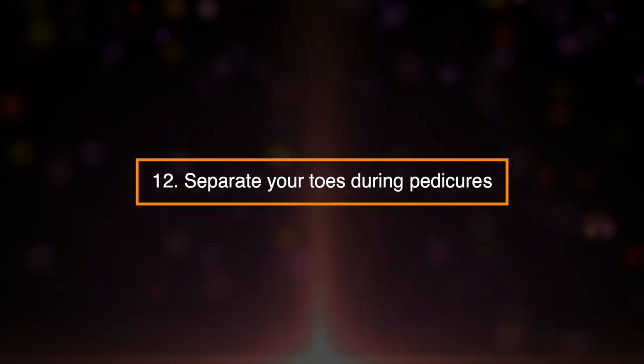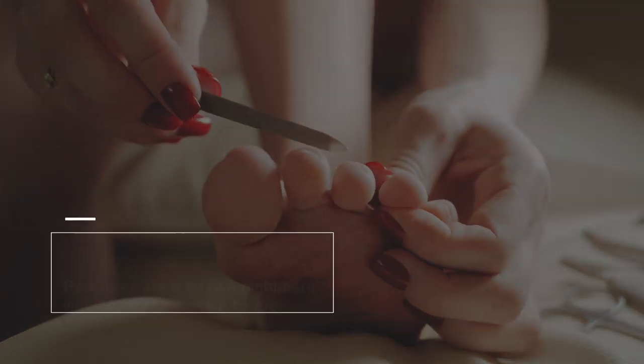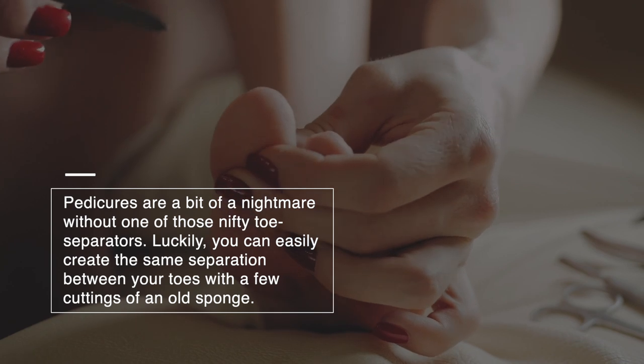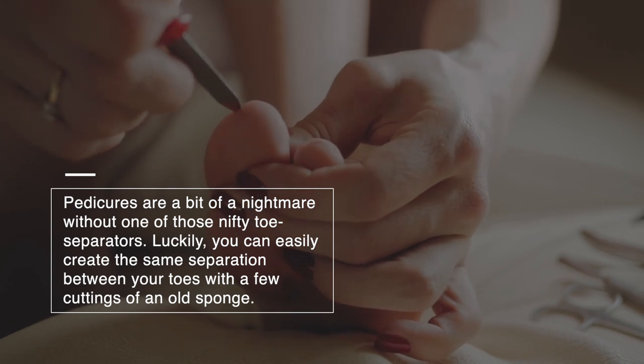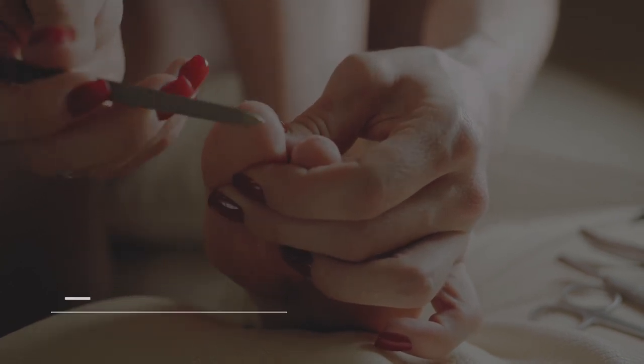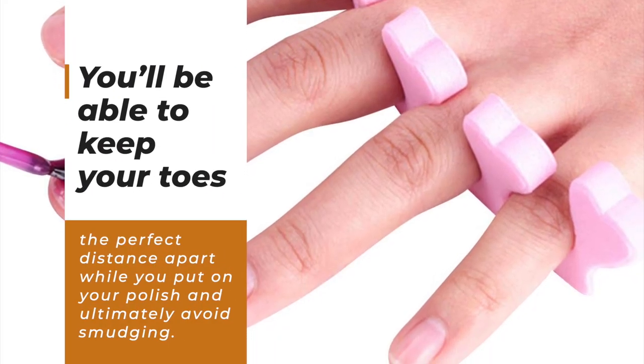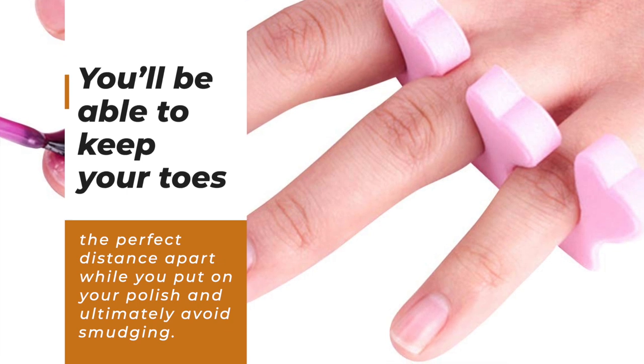Separate Your Toes Between Pedicures. Pedicures are a bit of a nightmare without one of those nifty toe separators. Luckily, you can easily create the same separation between your toes with a few cuttings of an old sponge. You'll be able to keep your toes the perfect distance apart while you put on your polish and ultimately avoid smudging.